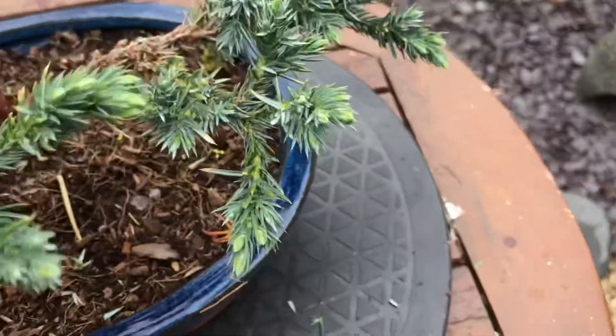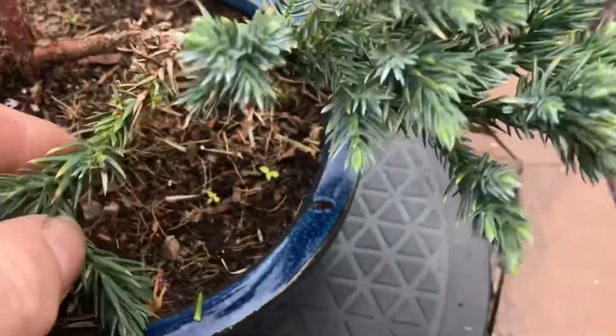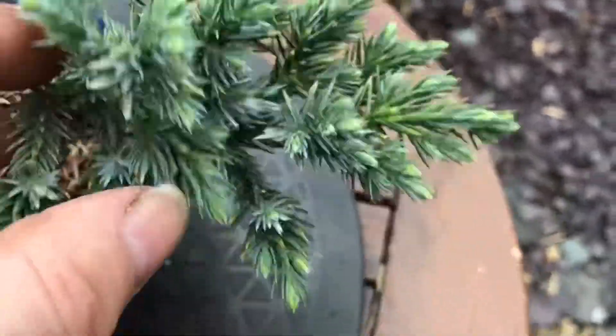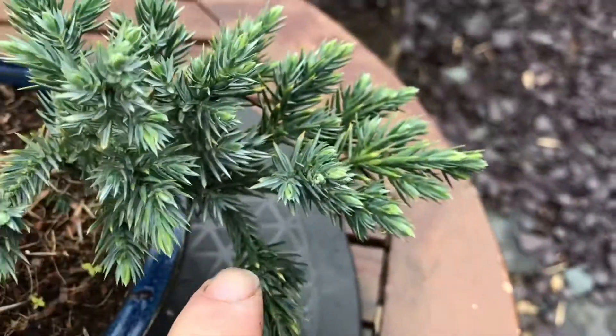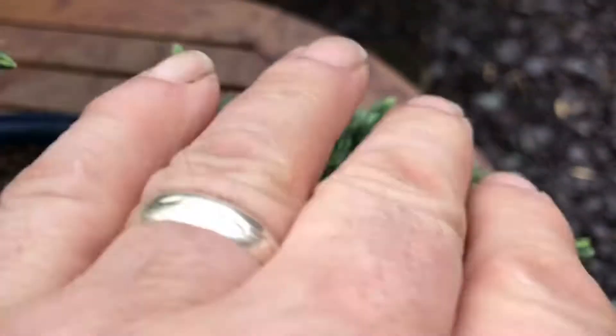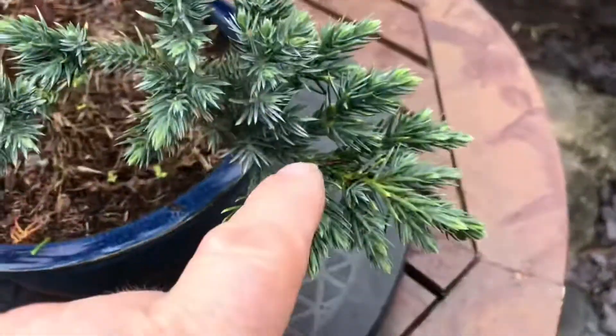I haven't put any wire on it yet. Thin this one out a bit. I'm now going to work on this big one — just try and take mainly the ones that are going down off, and all this at the top that's going up.